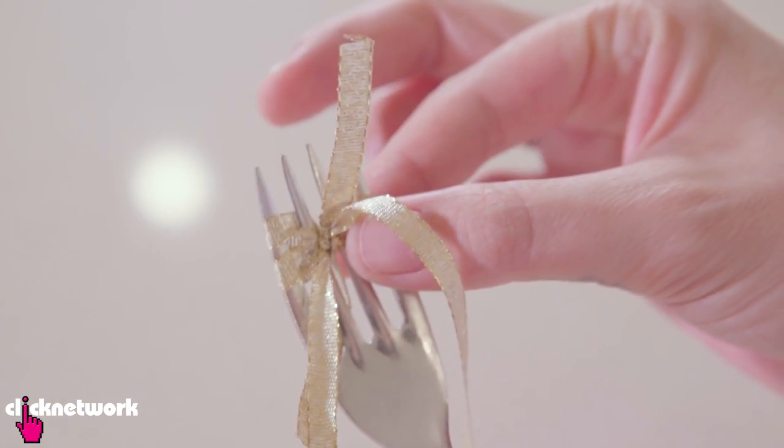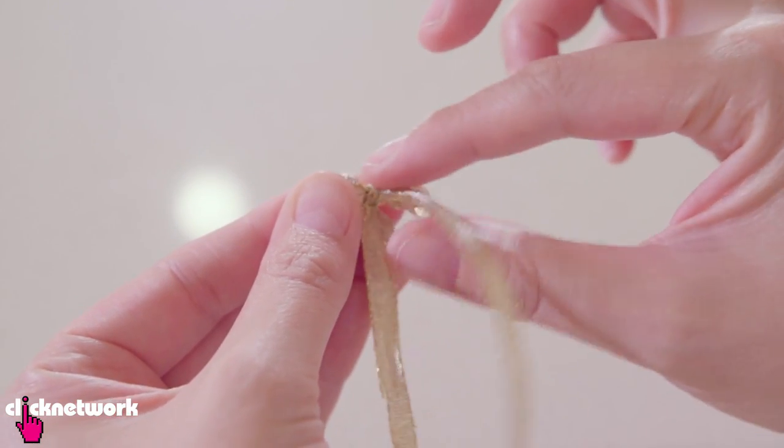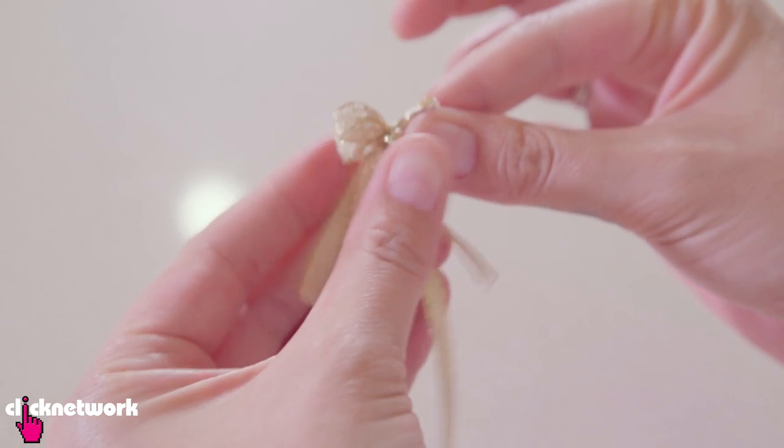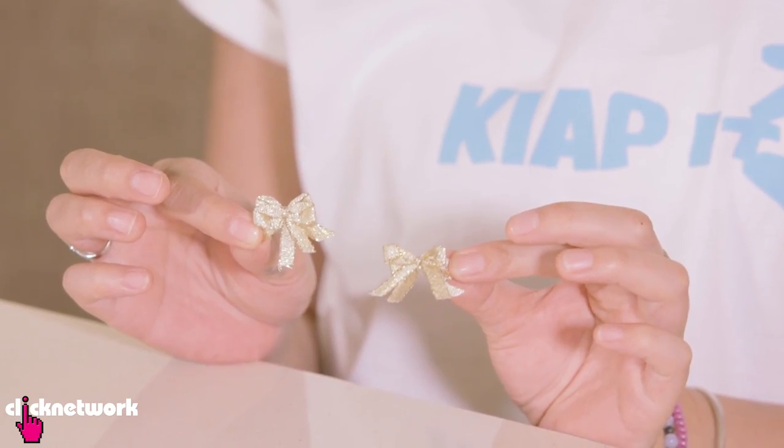So when you're done with your knot, just take it off the fork. And I'm just going to shape my longer bits down so that you've got that nice bell effect. Then you just cut it. And then I have my little ribbon.